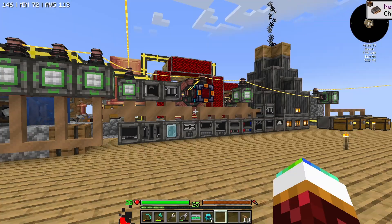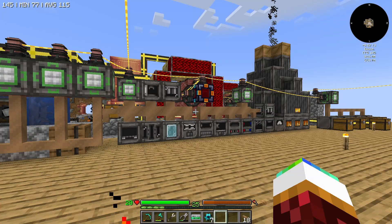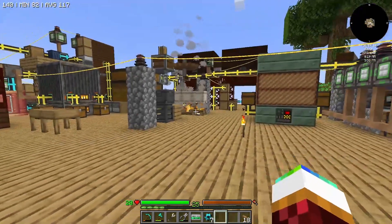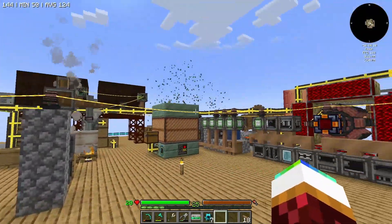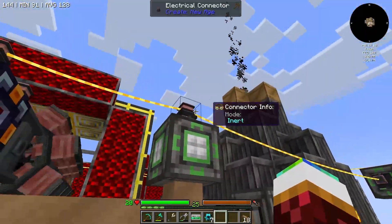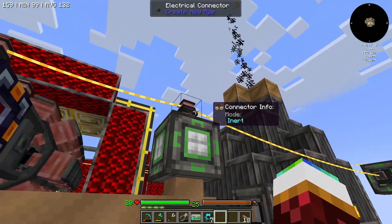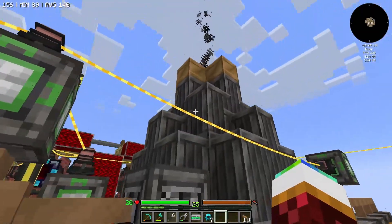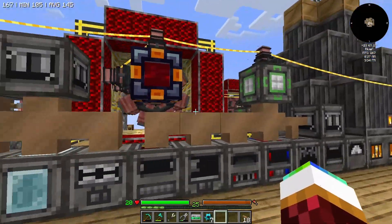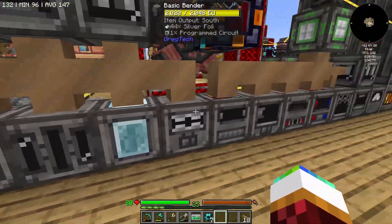We've got to get to some better source of power — that's what I'm gonna have to invest in, a better power source, because this is just gonna constantly get more demanding. I'm going to continue using these electronic connectors — it seems to be one of the best ways to connect the power, and there are levels above this with the connectors. I think there's like two levels above that so we can continue moving up.